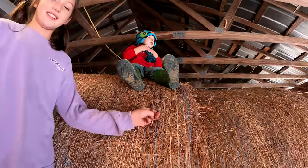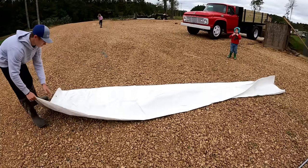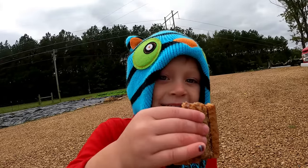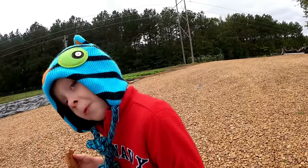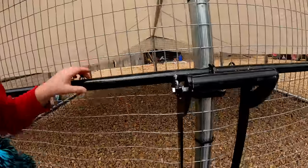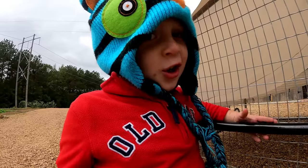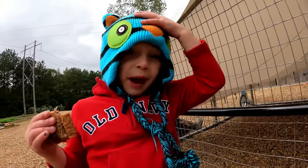I like that hat, dude. Yeah, it's chilly out here. Y'all got a pretty view from up there, huh? Keep the hat on because it's chilly. So the birds are going to go in there - that opens the cage. It's too cold out here, yeah.